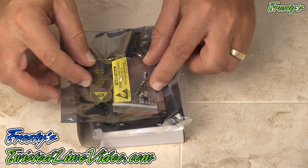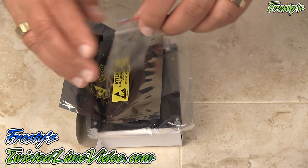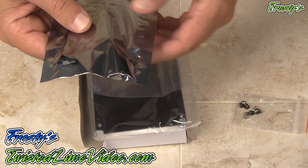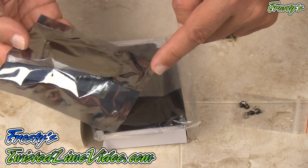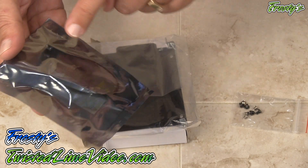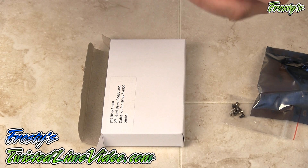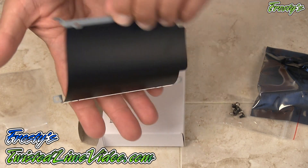Let's go through the contents of the kit that we get from NewModeUS. Here we have little mounting screws for our drive and for the caddy. In here is a very special cable — this cable allows us to connect our secondary drive to the laptop.